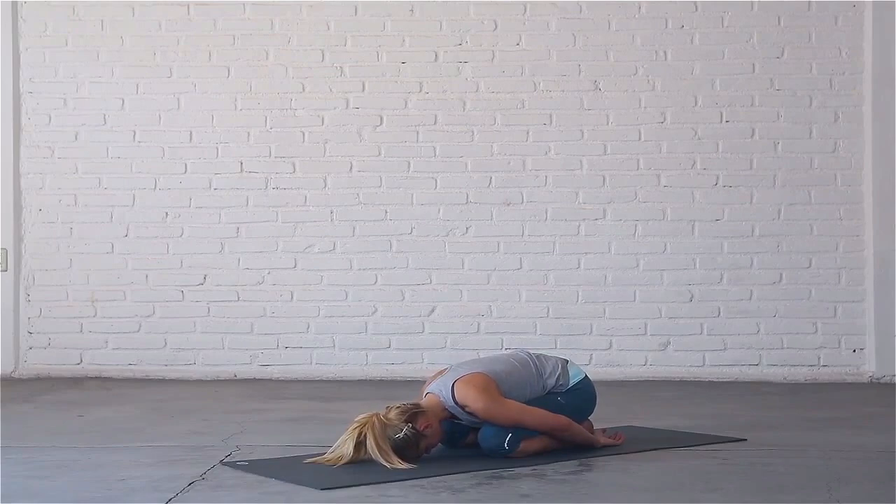Allow the weight of your arms and shoulders to gently release tension across your upper back. Seal your lips and breathe quietly into your belly and lower back. With each exhale, relax more deeply and more completely.